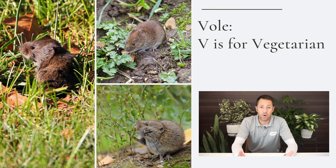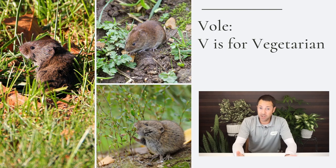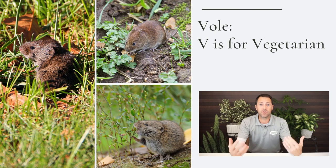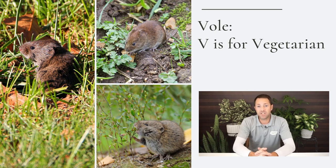The next one is what is a vole? Voles are vegetarians — they don't like to dig as much. V for vegetarian, M for mole, meat eater. So easy to remember.